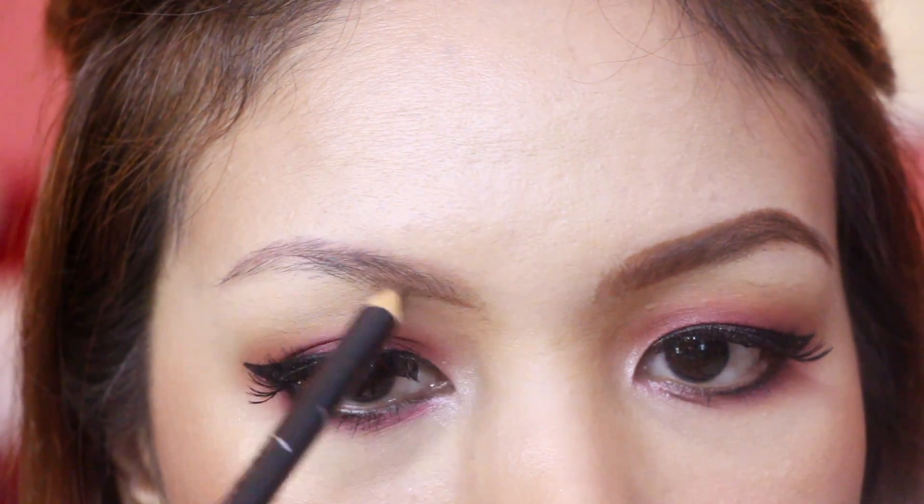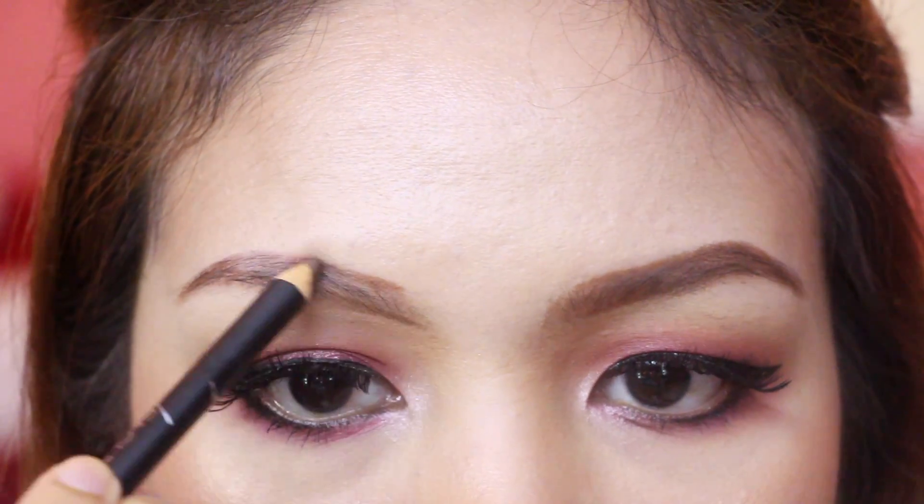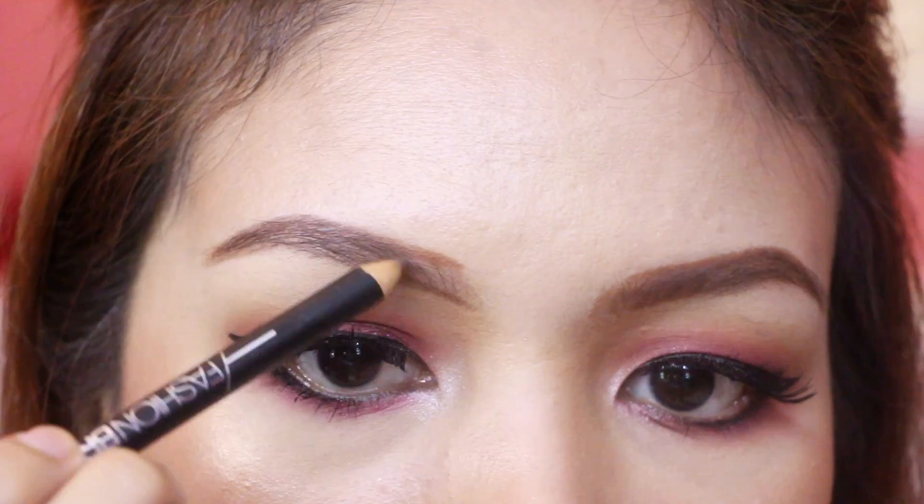So merong tatlong shades ang Fashion Brow 3D Cream Pen ng Maybelline. We have the light brown, brown, and dark brown. And by the way, ang gamit ko pala is the shade brown.